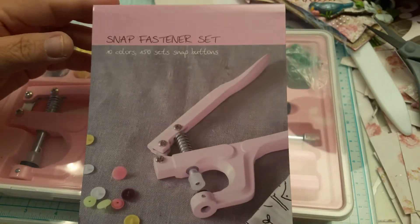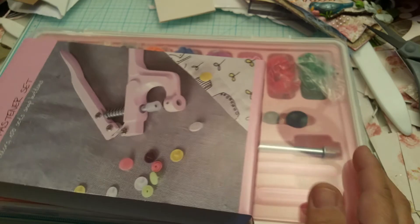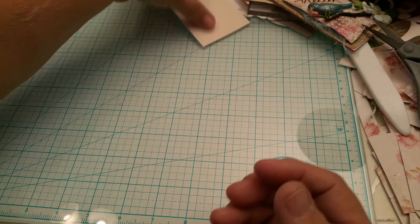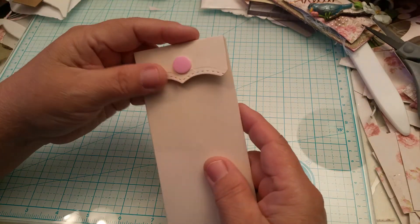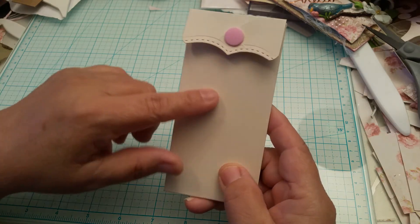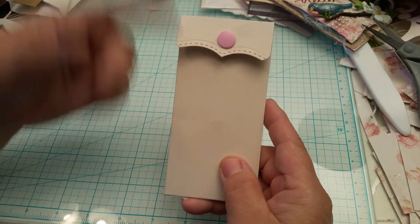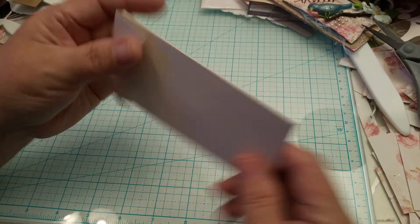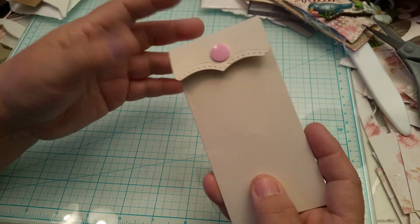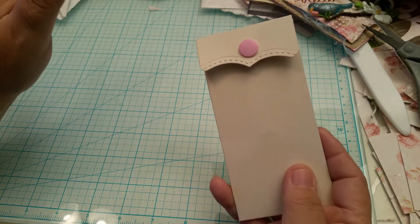Anyway, I bought the snap set on Amazon because she doesn't carry it, and I just wanted to try it out. It worked amazing - I really like the way it works. I think I paid about $15 and it's on Amazon Prime so no shipping. You do have to use heavy cardstock - the 65-pound would probably be too thin, so you'd have to layer it quite a bit. This 110-pound is pretty sturdy. I'm working on the swap using Prima Love Story paper.